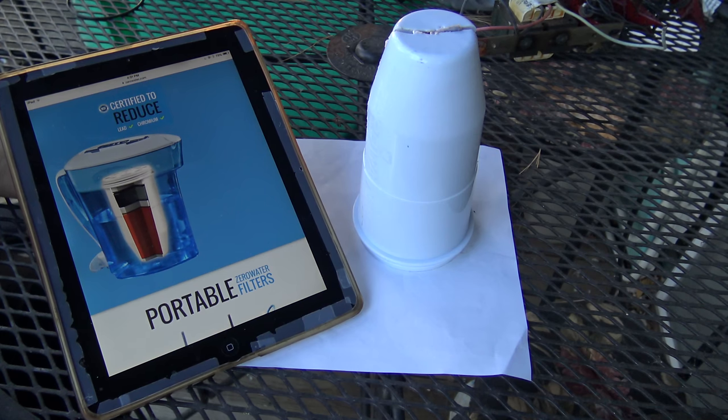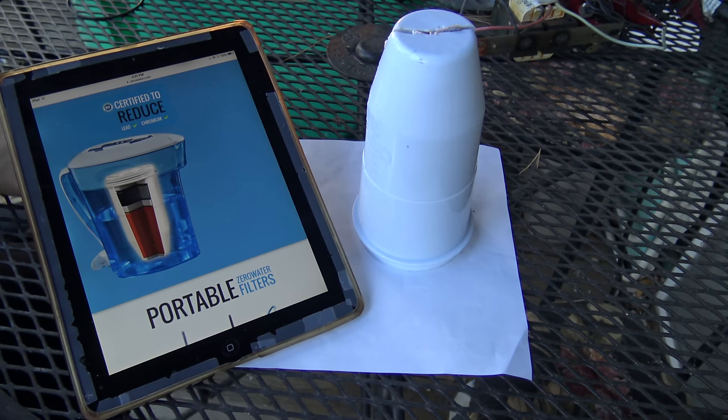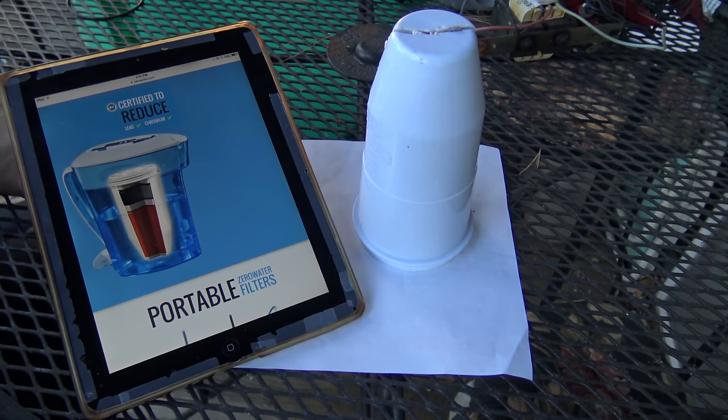My water wasn't too bad to begin with — it was about 160 parts per million — and this thing brought it down right to zero parts per million, whereas a pure water filter did absolutely nothing in terms of removing total dissolved solids.